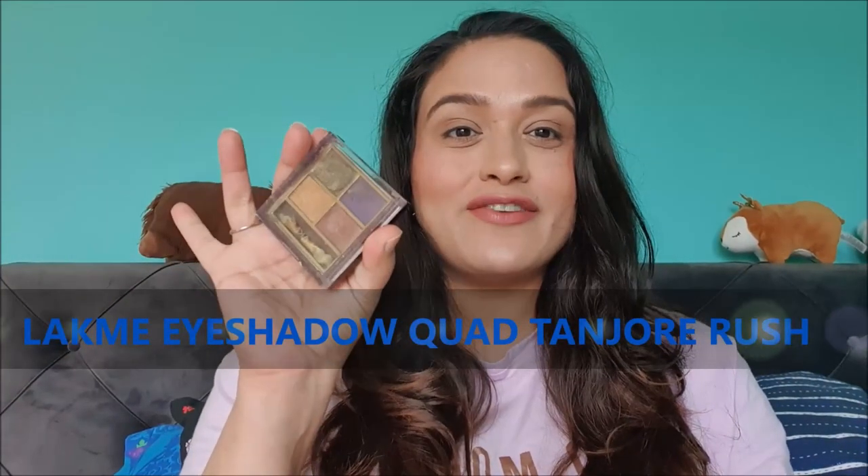Hello everyone, this is Anubhuti from sensitive.com. Welcome back to my channel. Today I'm back with another eyeshadow palette review. It's going to be in the same format: first I'm going to do a mini review, then swatches, and then two makeup looks using the same palette.